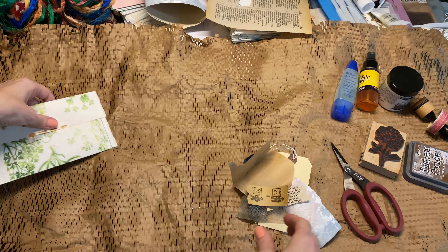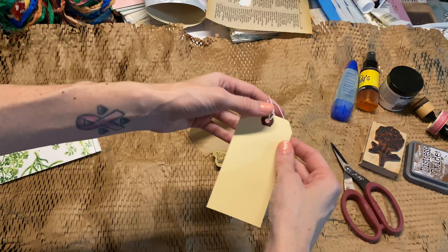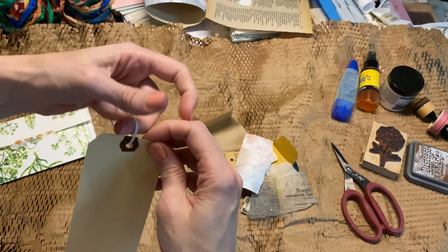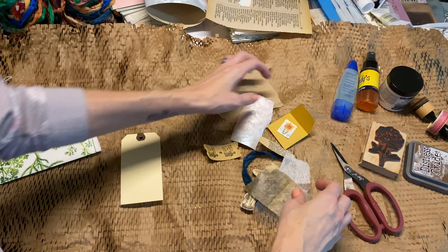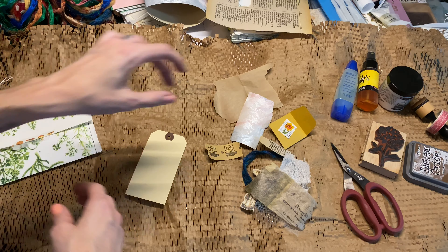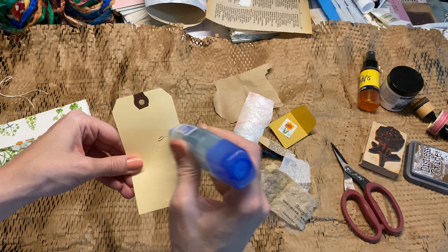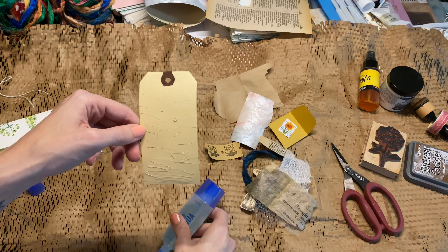But for this project, we're just going to do some collaging using these items, maybe some of my own items — we're going to collage onto this tag. So I'm going to start by just taking some glue and gluing down the entire thing. You can do this with like a glue stick or Mod Podge — any type of glue that you like. And since this was wet glue, I'm just going to kind of even it out.